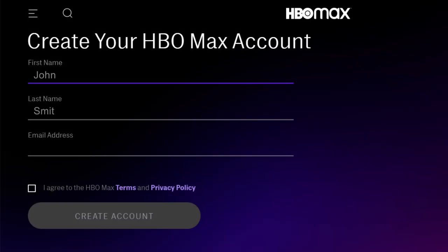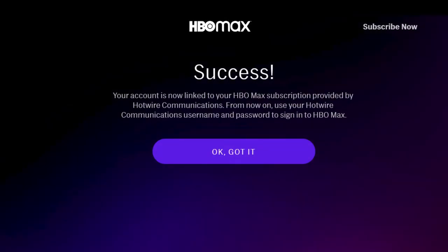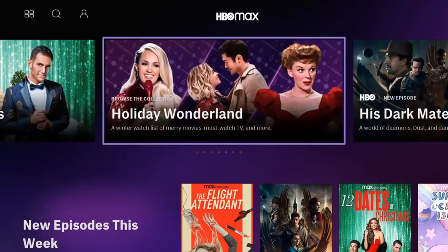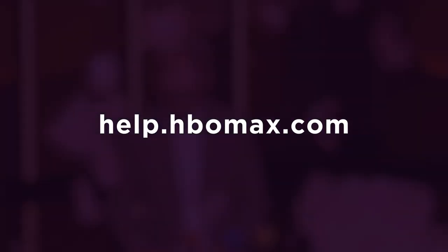You'll be taken to a login portal where you can put in your My Hotwire account information. Enter or confirm your name and email address and then choose Create Account. During this initial setup, you may be prompted to link your accounts by verifying your email address. If not, use your preferred login credentials to create a new account. You will only need to do this once for initial setup. Once you are logged in, choose a profile and you're ready to stream. Still having trouble? Visit the HBO Max Help Center for helpful information and troubleshooting tips.